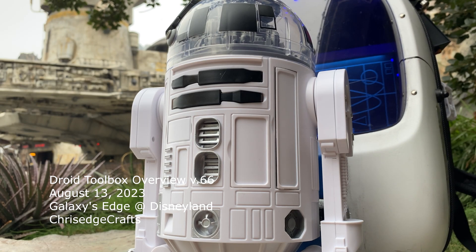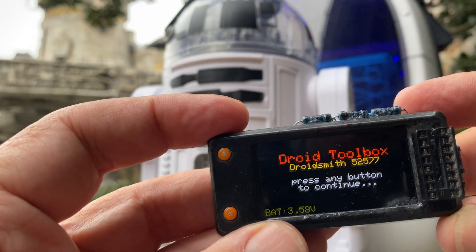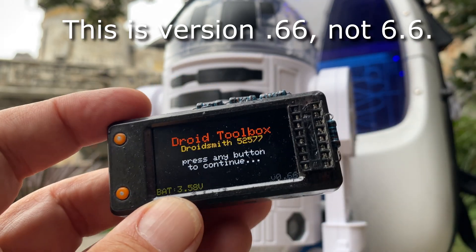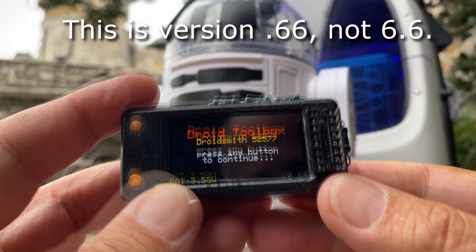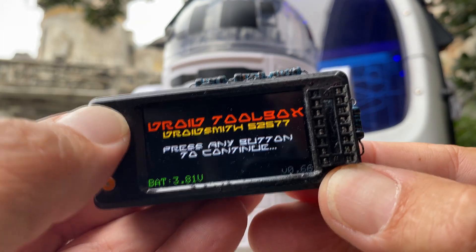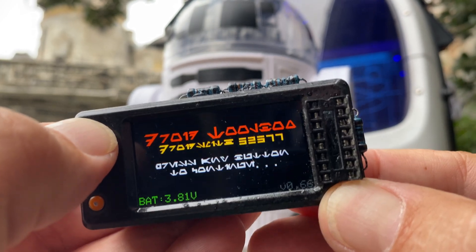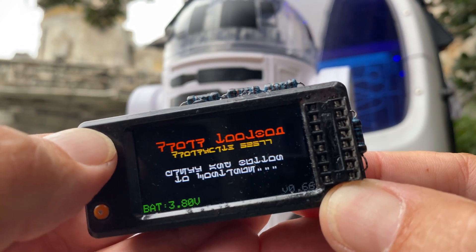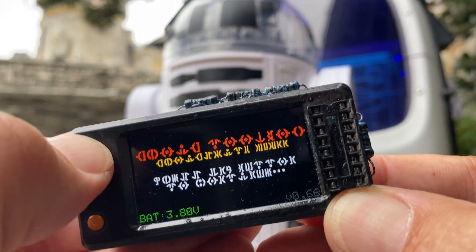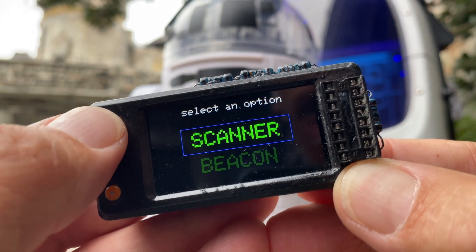I've been wanting to do an updated video that's short about the Droid Toolbox, so here we go. This is actually on version 6.6 right now. One new feature is it can change fonts — you long press on button one and it will scroll through. I think there are about five fonts loaded, and you can actually get other fonts for it. We'll go back to English.